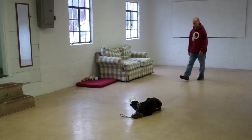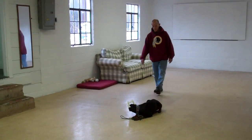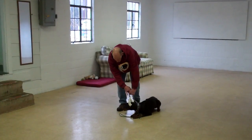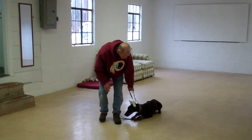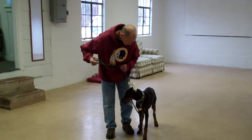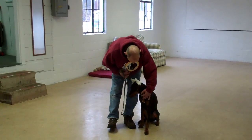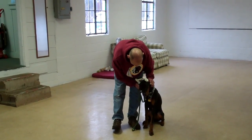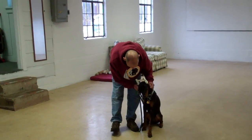He's going to walk all the way around and come right back to that left-hand side heel position. Very nice. And he heels her out of it. We've demonstrated for you the basic obedience work we've done with Alana while she's been here at school. It's been a pleasure working with Alana, and we thank you again for choosing Williams Dog Training Company as your personal dog trainer.